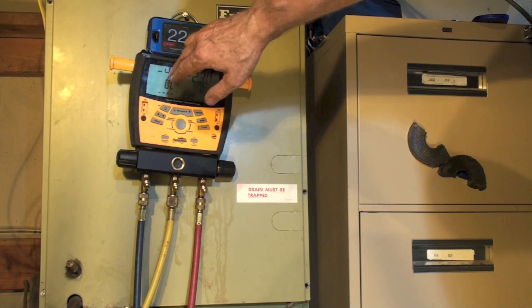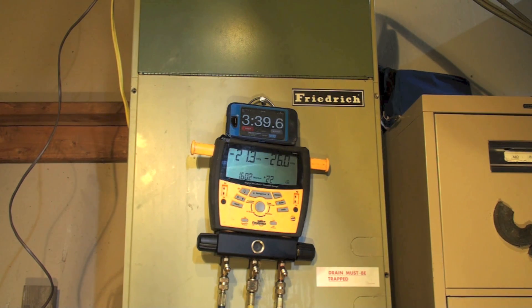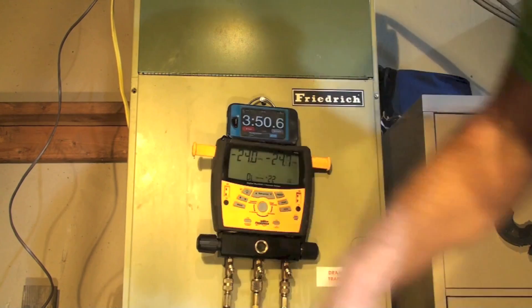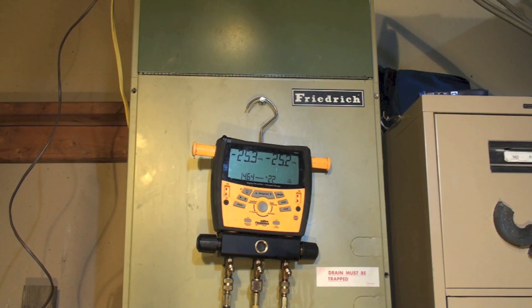I'm pulling out of the high side and using the pressure in the low side to push the contaminants to the high side. I want to see 20 inches on the low side. About three and a half minutes in we're down to 21 inches of mercury — that's plenty. I'm going to go ahead and open both sides now because I've pulled most of those contaminants out, and we'll let it evacuate all the way down.